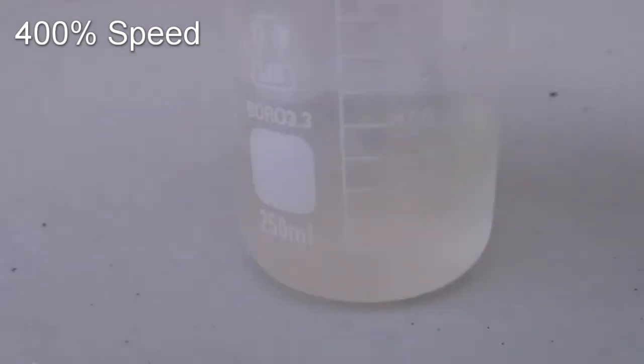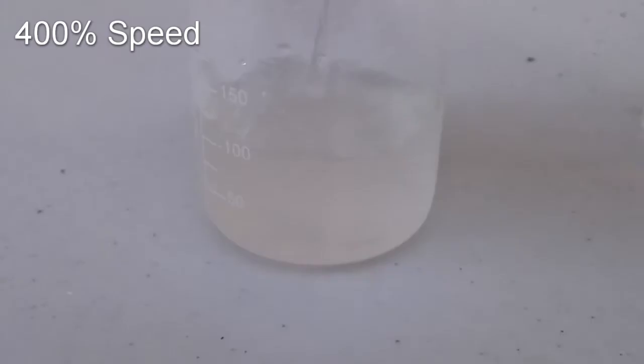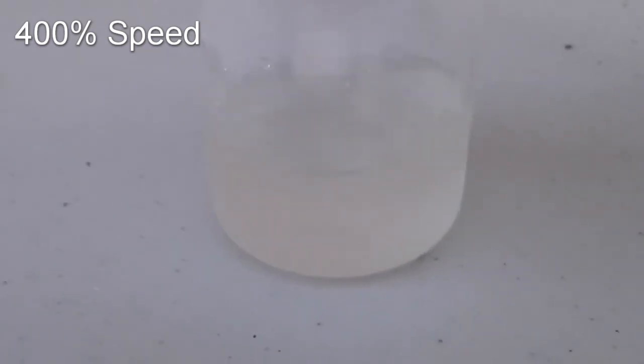In my previous video, I did the iodine clock reaction. I want to see what happens if I change a few variables. I have over 200mL of each solution remaining, and I want to try and use up the rest of it. The standard time I got within the normal reaction took 20 seconds.